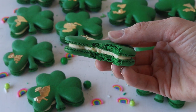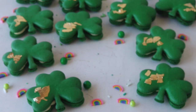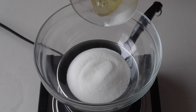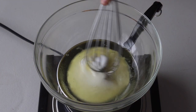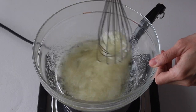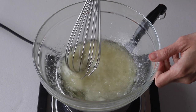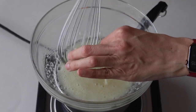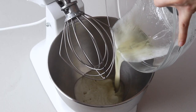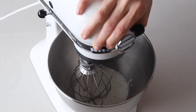We're going to start by making the macaron batter. Place a bowl over a pan with barely simmering water, add sugar and egg whites to the bowl, and whisk until the sugar has completely melted. It should only take one to two minutes. You can test by touching the mixture between your fingers — if you don't feel any sugar granules, you can remove it from the heat. Transfer it to a mixer and begin whipping on low.